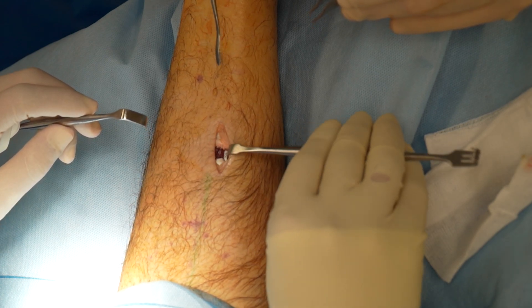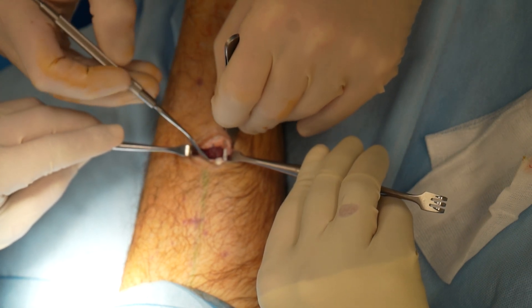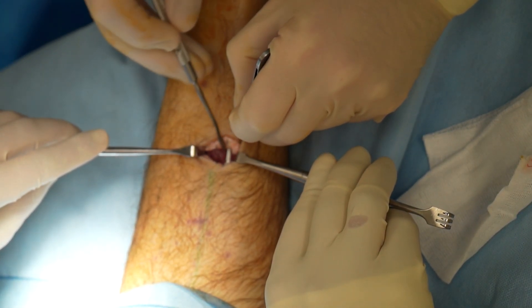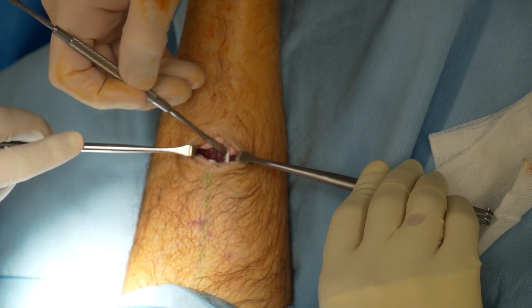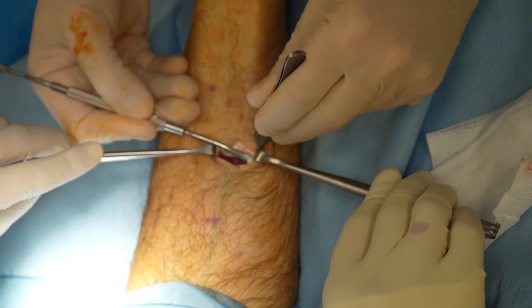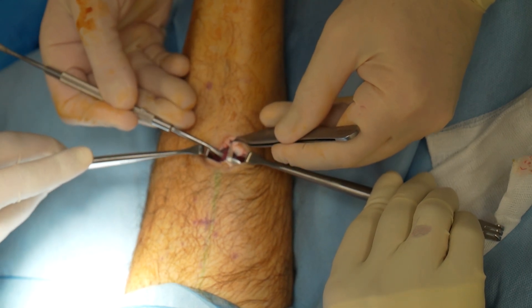The ankle was then dorsiflexed, resulting in separation of the aponeurosis to a more lengthened position. The underlying midline raphé, which sits within the soleus muscle belly, was also released, and this definitely increased ankle dorsiflexion further.